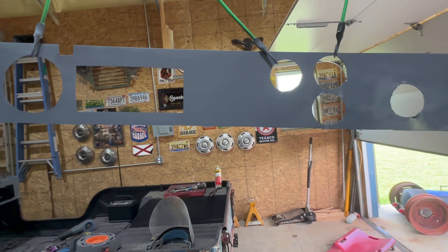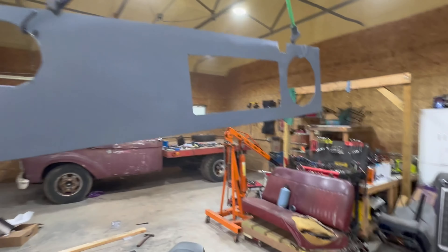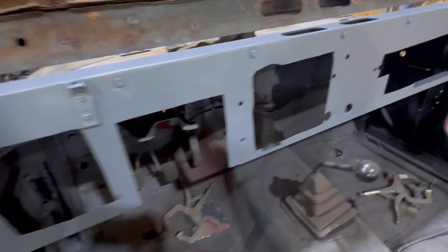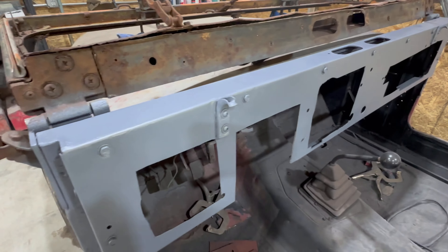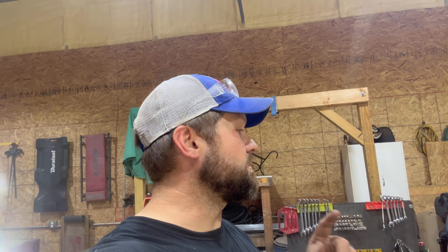Here it is with a couple coats of primer on her. Looking good. The original dash is sanded and primed — a couple coats. That is it for the day. I gotta do a little cleanup and then go clean myself up cause I got work tonight. But we'll get back out here tomorrow.